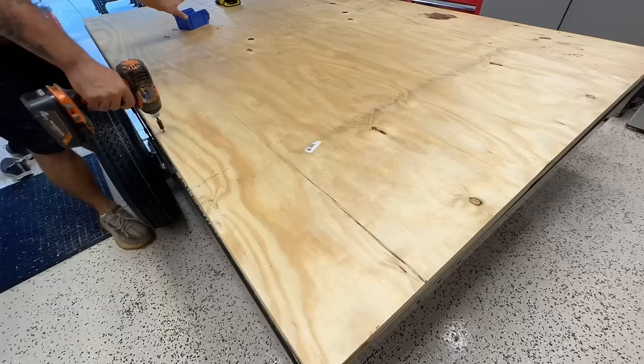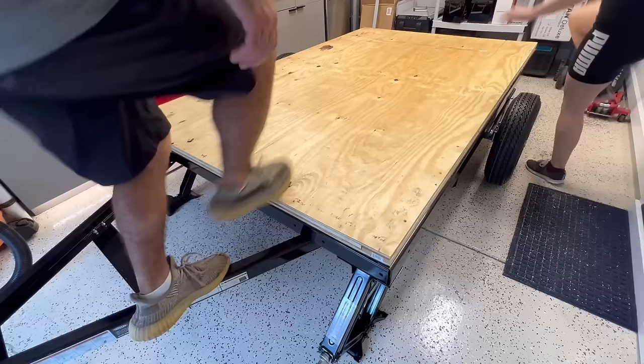We finished screwing the final piece of plywood into the wooden slats, then did a little dance on top of the trailer — I'm really surprised at how sturdy it is so far.